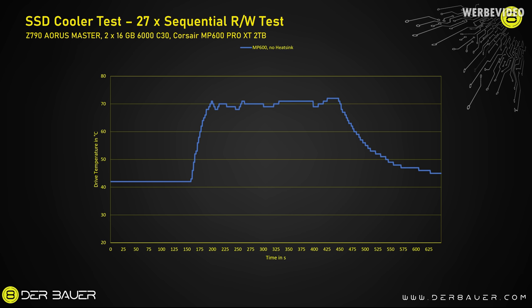Due to the very low mass of the SSD — just a few chips and a small PCB — it can dissipate heat quickly after load, recovering to starting temperature in about four minutes. We'll be looking at two things: how quickly the SSD reaches the critical 70°C with each cooler, and how quickly it can dissipate heat after the test ends.